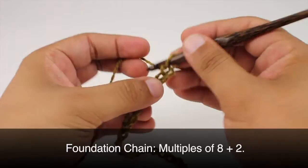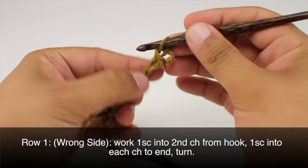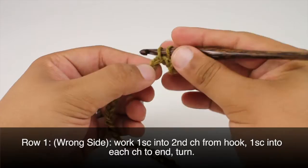To begin this stitch you must create a foundation chain in multiples of 8 plus 2. Row 1: Beginning on the wrong side of our work, we're going to do one single crochet into the second chain from our hook. Then we're going to do one single crochet into each chain all the way across until the end of the row.